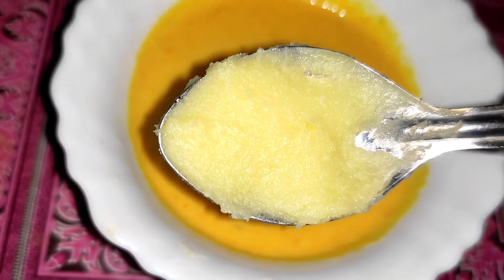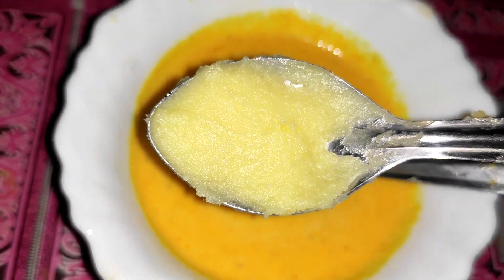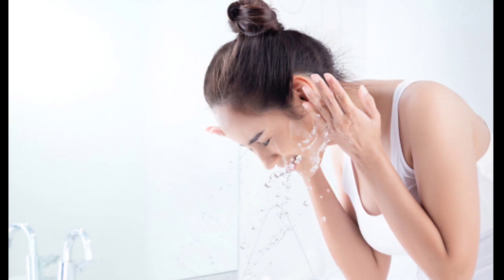This will be removed from the skin. We have our skin and apply our skin — when we are wet we can't keep the face clean — and apply this pack to our skin.